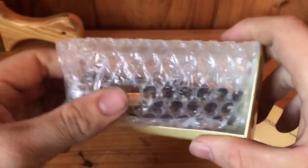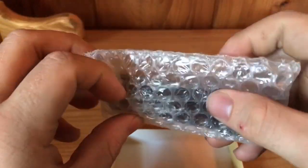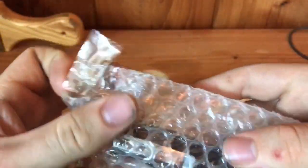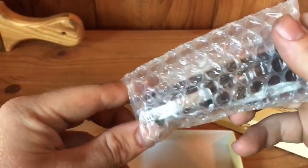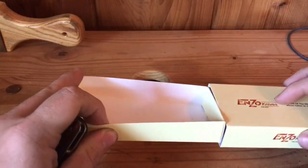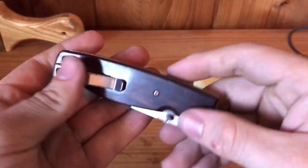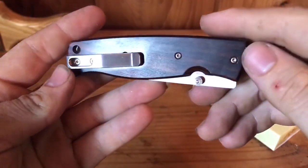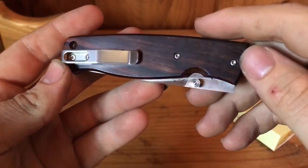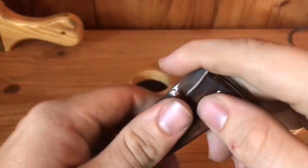Let me show y'all — I've already taken a look at this, if I'm honest with you guys. I'm gonna show y'all: it just came in this little sleeve here, that's how it's packaged. Nice simple box, just slides together easy. And here's the knife — it's beautiful, absolutely beautiful.